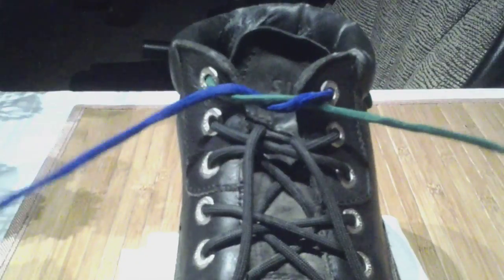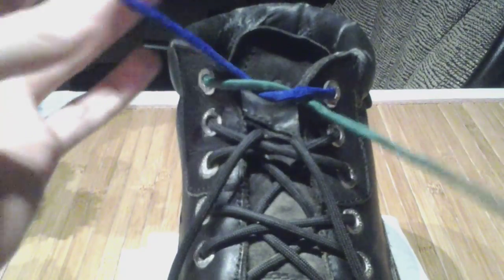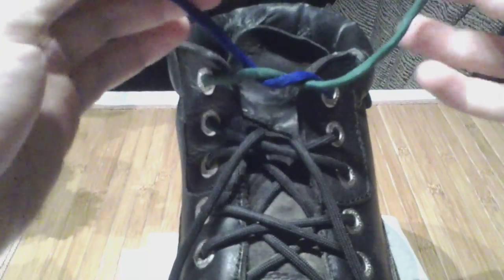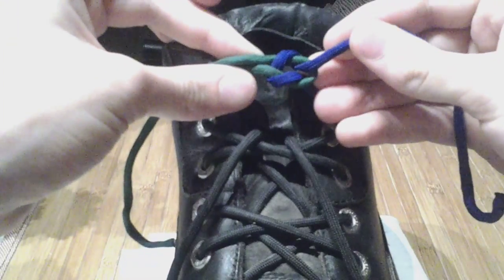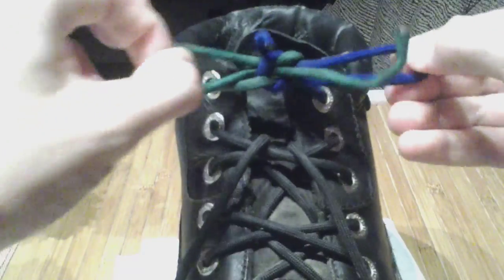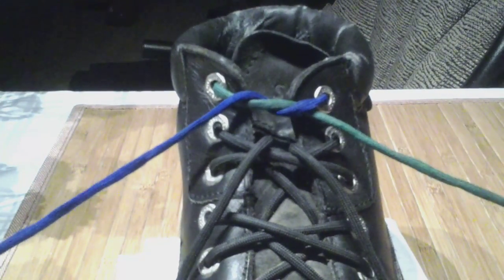The knot we're teaching today is called an Ian knot, and it is the fastest way to tie a shoelace I've ever seen. Your regular shoelace knot is based on a square knot, which looks like that. The more common of the two is the granny knot — you see how it changes? This does not look quite as neat. If you're tying your shoes and they look like that in the end, you are doing it wrong.